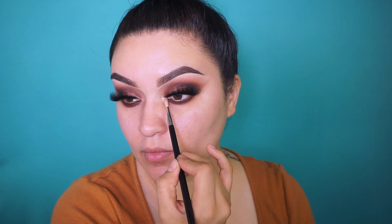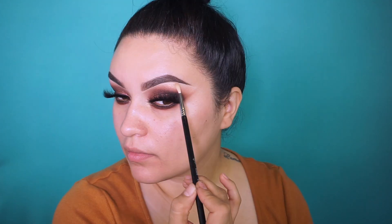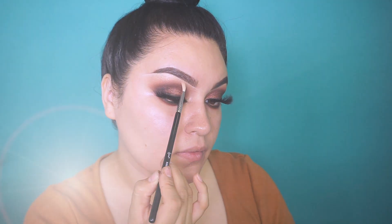For the inner corner and to highlight my brow bone, I'm going into the shade called All Access, which is a really nice shimmery yellow gold color. I'll list the brush I'm using down below. Now I'm going to finish off my face off camera and be right back with my final thoughts.